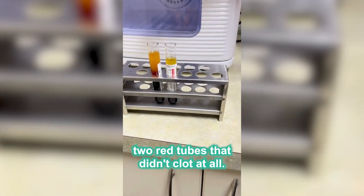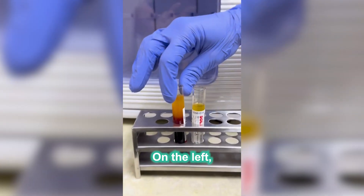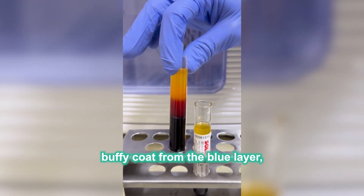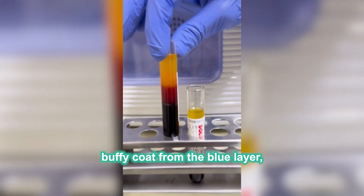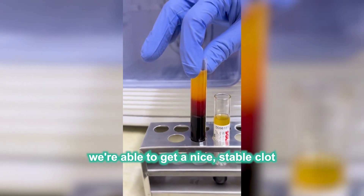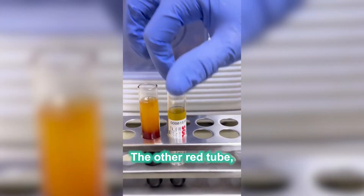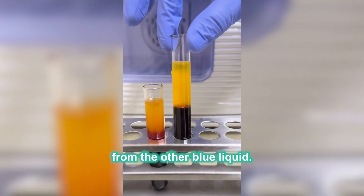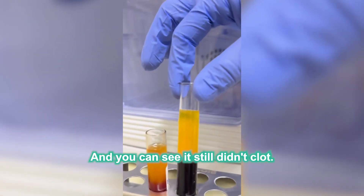So here we have two red tubes that didn't clot at all. On the left, after putting it in the incubator and adding a little bit of the Buffy coat from the blue tube, we're able to get a nice stable clot just a few minutes in the incubator. The other red tube, we didn't add any Buffy coat, and you can see it still didn't clot.